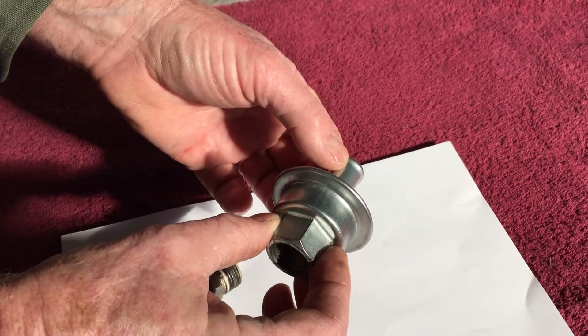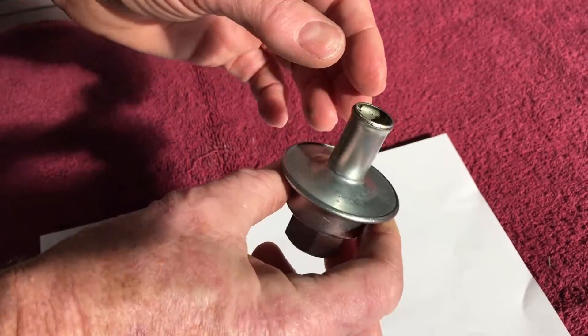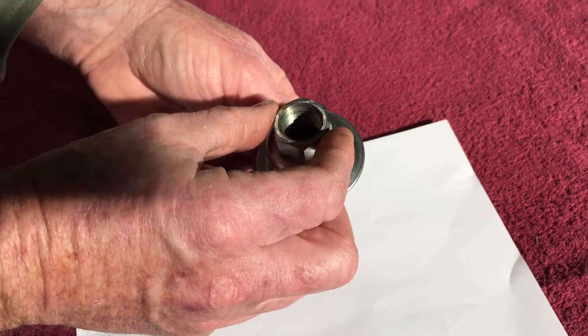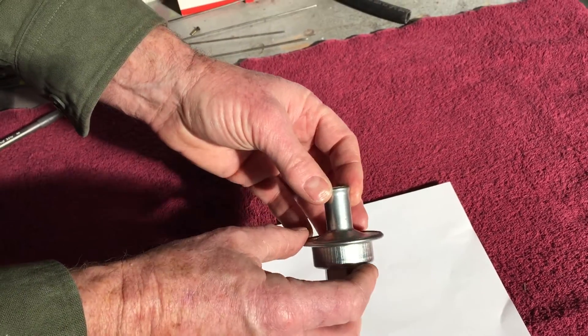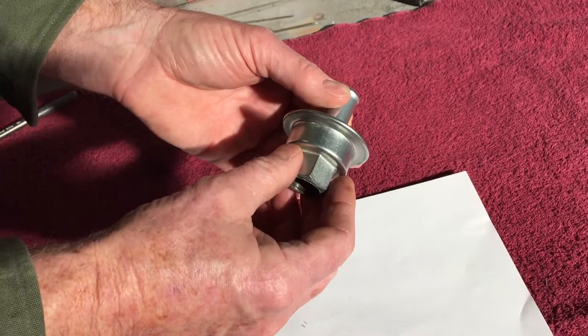First off, this is the vacuum valve. As you can hear, there are pieces floating around inside of here. The main rivet that holds this together has failed and allowed pieces of metal on both sides of this.